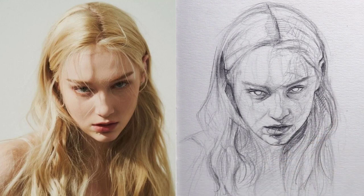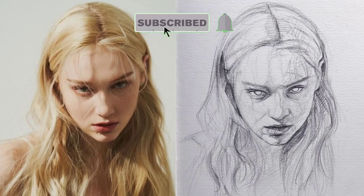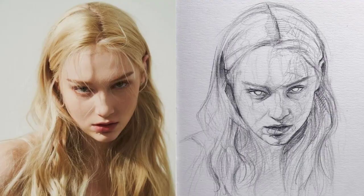This is the final result of the portrait, and I hope you like it. Do not forget to join the Telegram channel to follow the reference photos for the educational lessons, and support the video by liking and sharing. I will be happy to answer your questions in the comments. I will see you in a new tutorial. Goodbye.